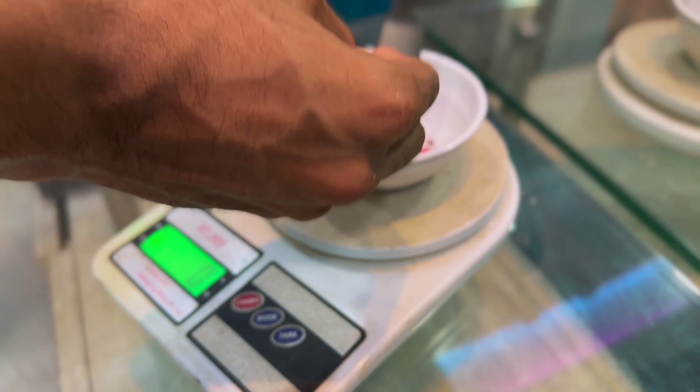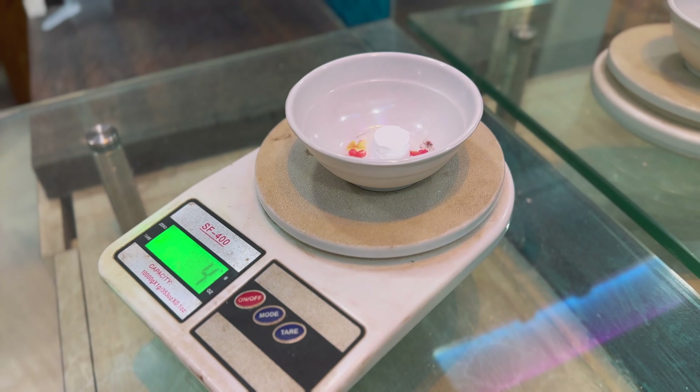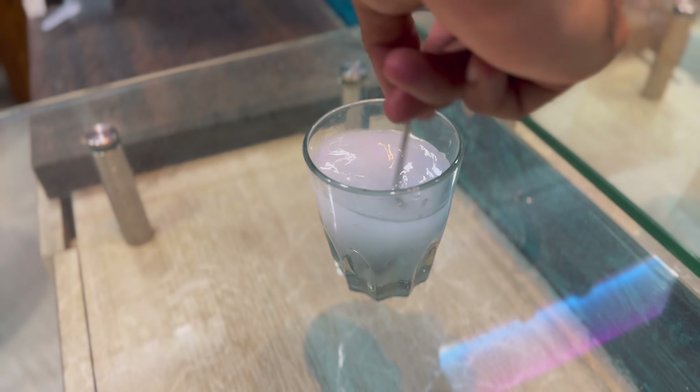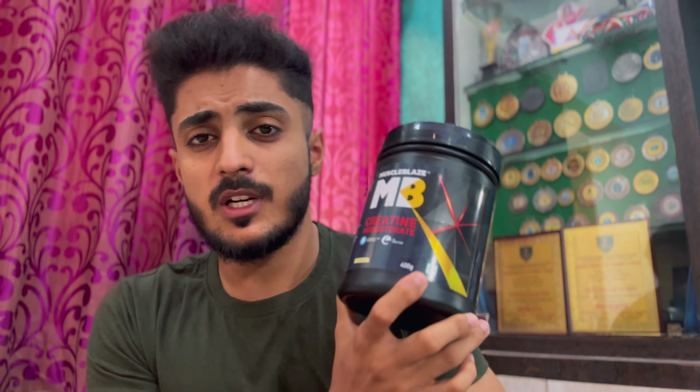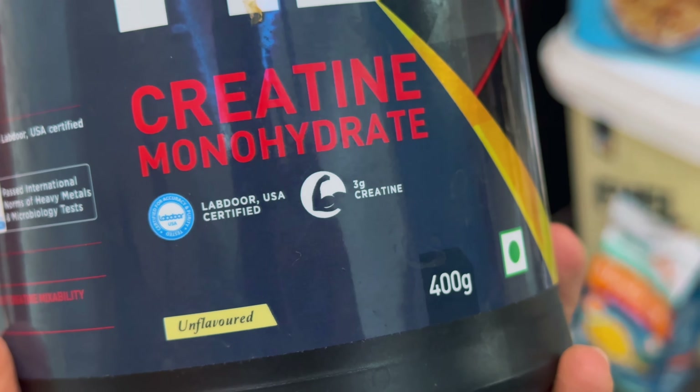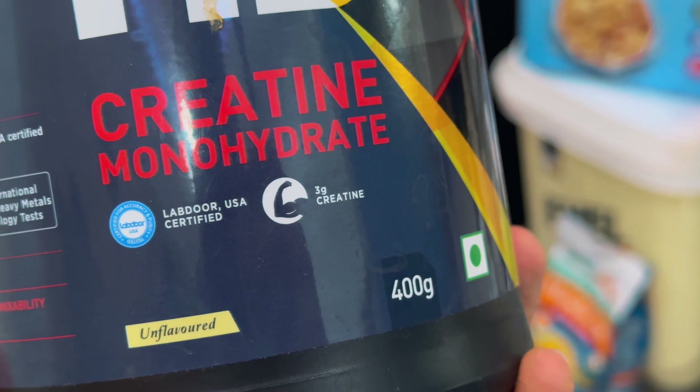You have to consider serving size and accuracy. If you talk about mixability, it will easily mix in water, so you don't have to worry about mixability. Now the taste — this is unflavored creatine, so it will taste the same way: it doesn't really taste like anything. It's raw, like water.